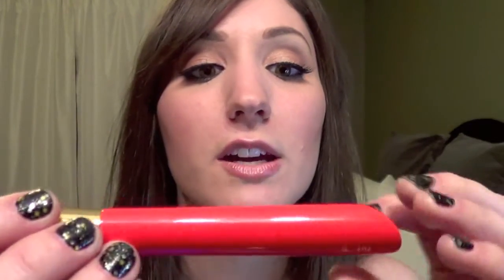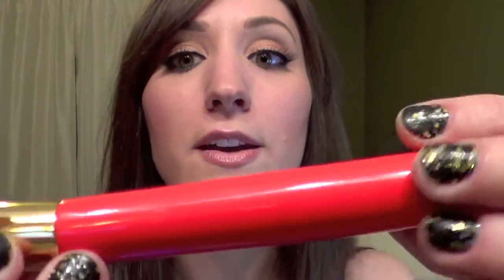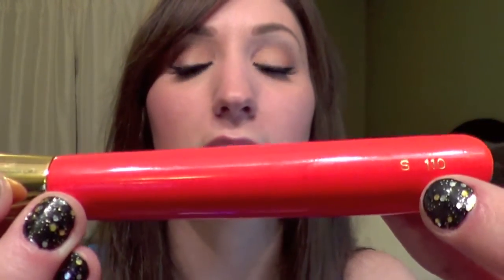Hi everyone! In this video I'm going to be doing a review on the S110 brush by Hakuhodo. This is another brush in their flagship line with the orange vermilion handle, the 24 carat plated gold ferrule, and the black hand-painted tip with a decal on there which says Mizaku. Over here it says Hakuhodo and over here it says S110.